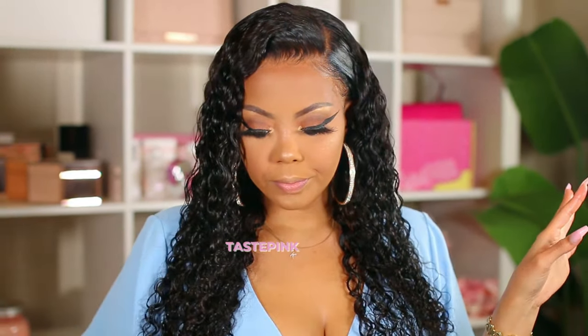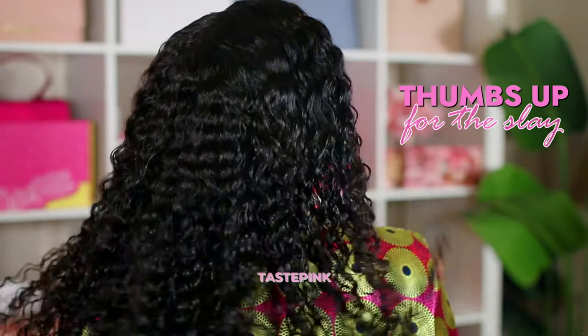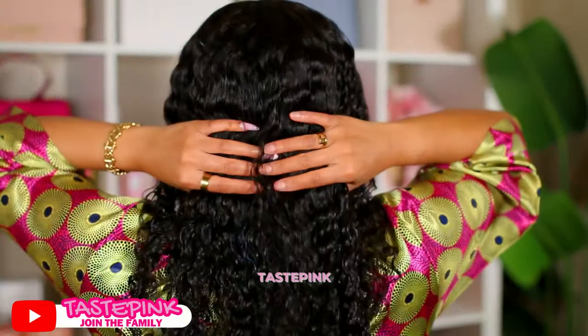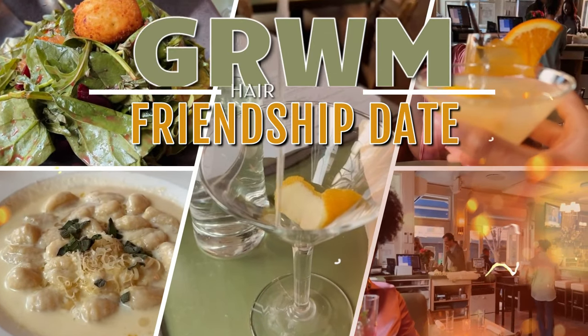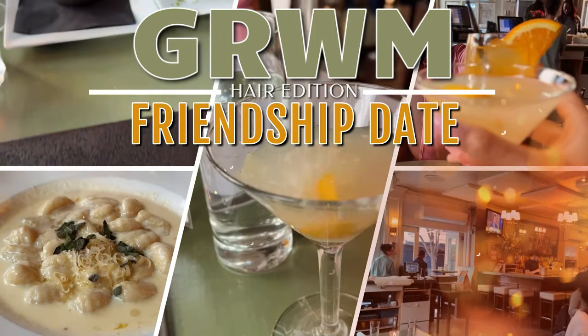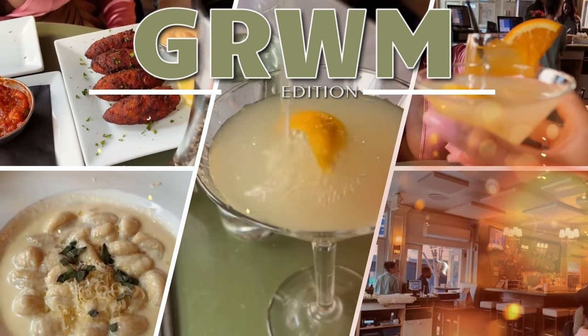Yes, it is the glamorous girl herself — she's back with this curly luscious realness from Asteria Hair. I wanted something cute; I had a little friendship date. Yes, those are a thing — I hope you guys get all the way into them. They're so important, just to nurture and deepen your relationships with your friends, and this was the perfect style and vibe for the evening.